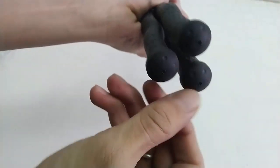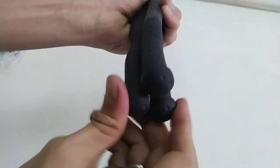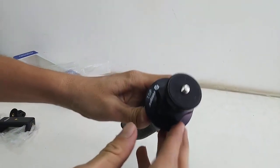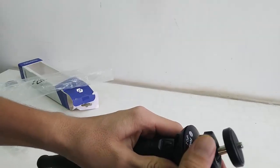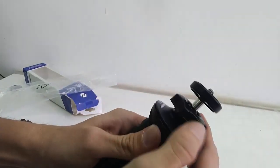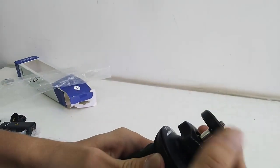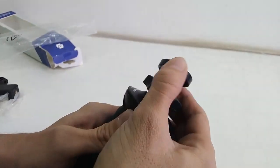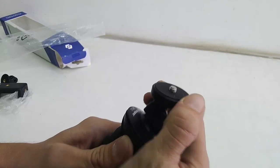The material used is good quality. This is the tripod head, and you can move it to any angle using this adjustable mechanism — like this.